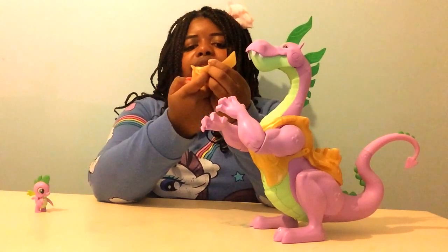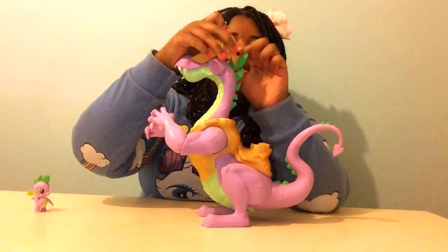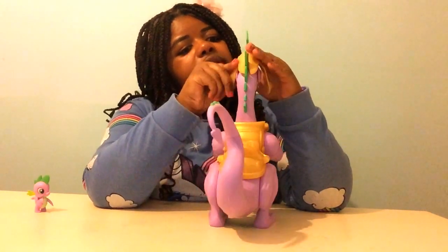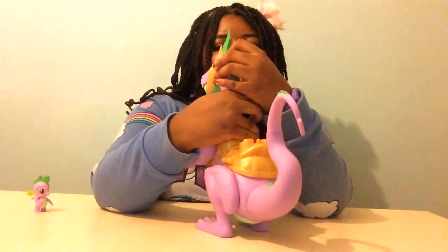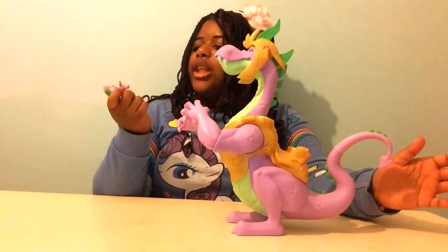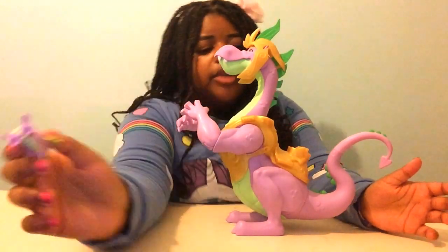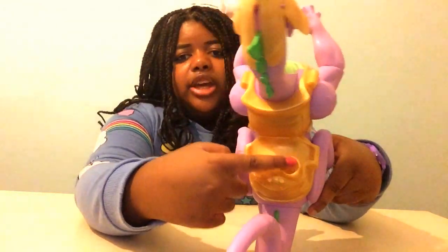So now I'm going to put his little helmet on him. There he goes, helmet is on. And Spike the smaller dragon has some holes at the bottom of his feet, and at the back there are two holes.